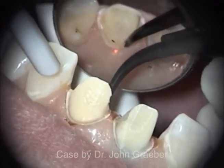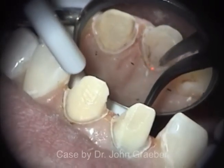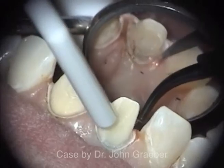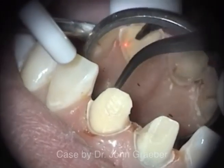Proper technique can easily control hemorrhage and gingival crevicular fluid, making impressioning easier and more predictable than traditional retraction techniques.